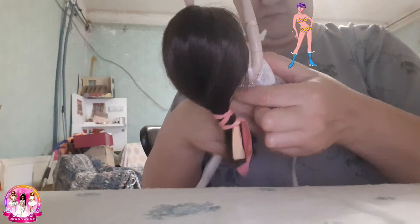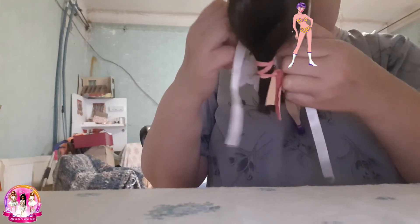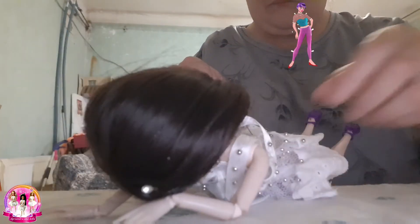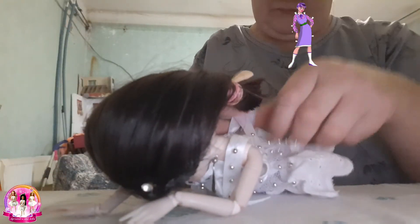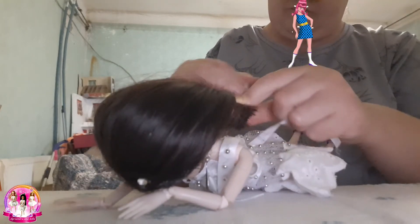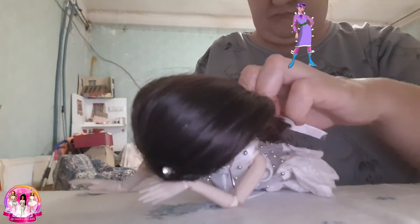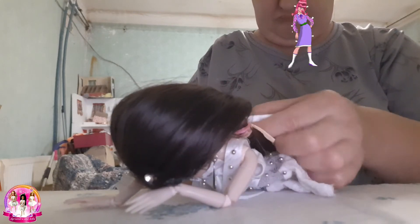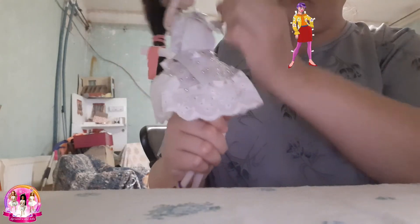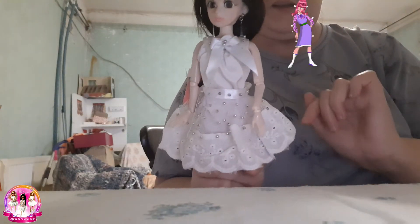Also it can be a short dress, you will see. Like this. Like this. Very nice dress, you will see later better.